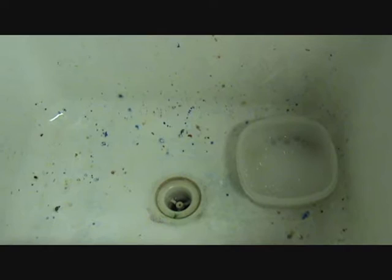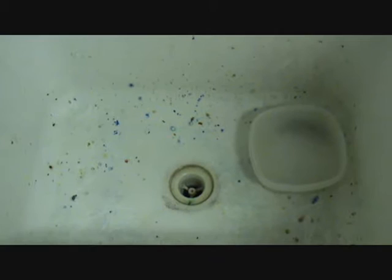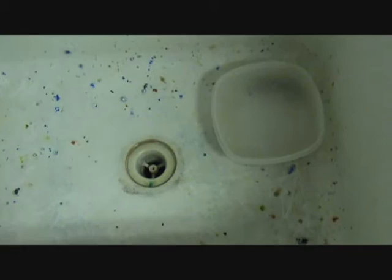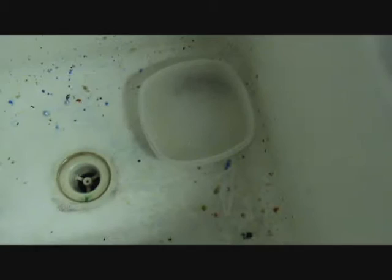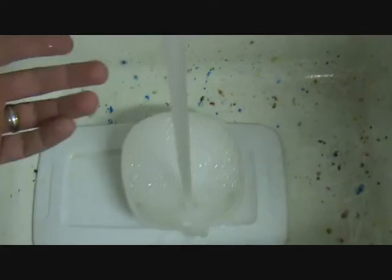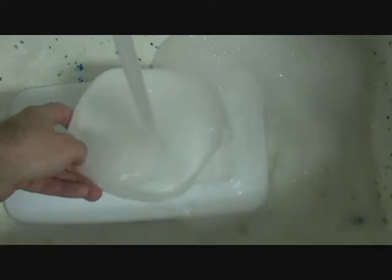Then I'll leave it sit. Come back in half an hour, an hour — doesn't matter. Sometimes I'll just leave them for hours, or leave them overnight. Now I'm going to rinse them off. I don't want parts going down the drain, so I usually put something over it — I keep this little plastic box with a little indentation to catch things. I'll use cold water for rinsing; I find that cold water is better at getting rid of soap than hot water is. So I'll just let the soap come out.